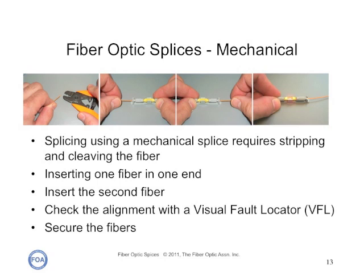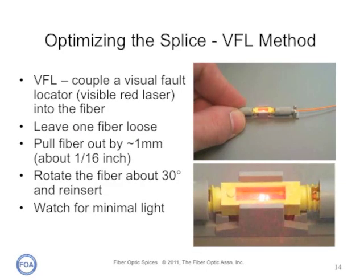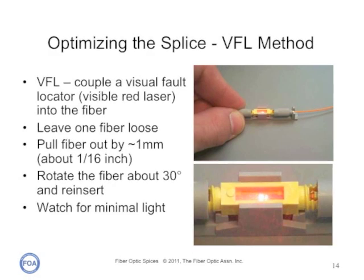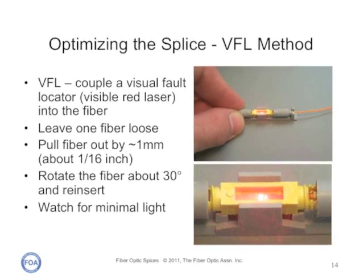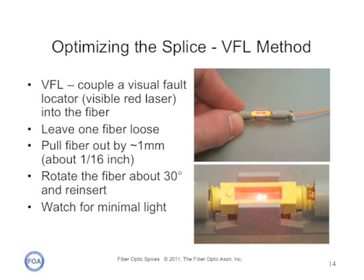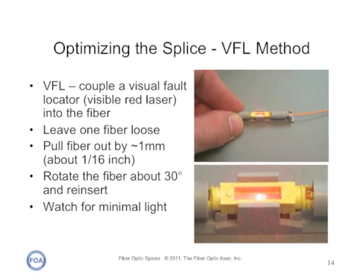Mechanical splicing is very similar to fusion splicing. You strip, clean, and cleave the fiber, and then simply insert it in one end of the splice fixture. Repeat for the second fiber. Both fibers have to be pushed against each other to make sure that the index matching gel in the middle is fully distributed. If needed, the loss of the splice can be optimized with a visual fault locator — an instrument that injects a bright red, visible laser light into the fiber. By moving one of the fibers in and out and mating it differently to the other, you can minimize the light lost at the splice, which tells you you've gotten the best splice you can get.